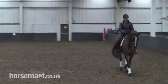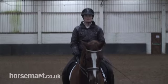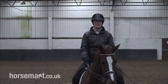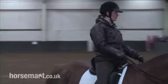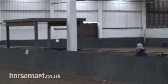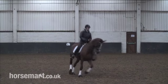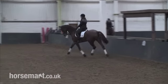So I'm going to show you how to ride a ten-metre circle and a fifteen-metre circle from B. I leave the track at B, I touch the track at the centre line, and I reach the track at B again. That's 10 metres.